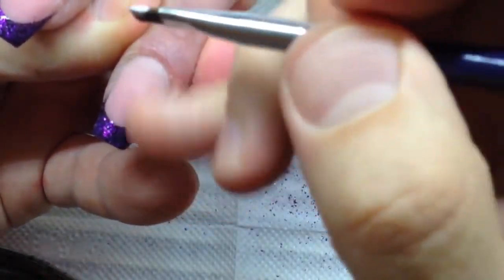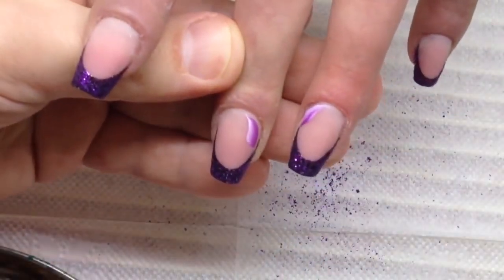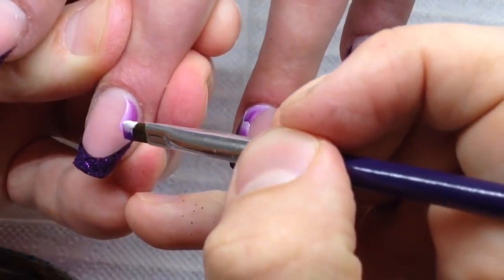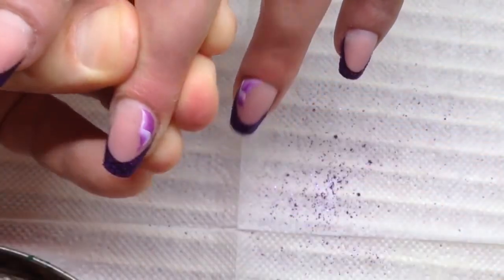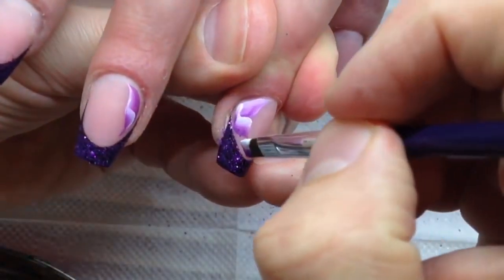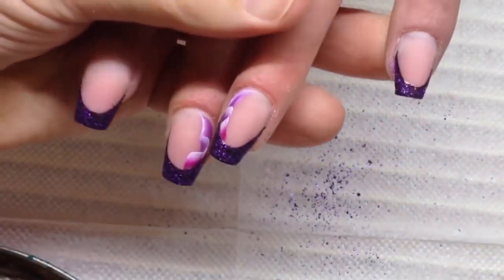Have you heard about allergic reactions from polishes, base coats, or top coats? I have never heard about serious allergy reactions from sculpting work and from simple products with simple composition, without added special ingredients. I prefer to work with such products, and I've been working for about 11 years now.